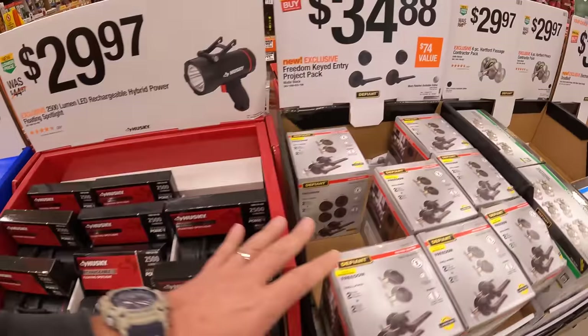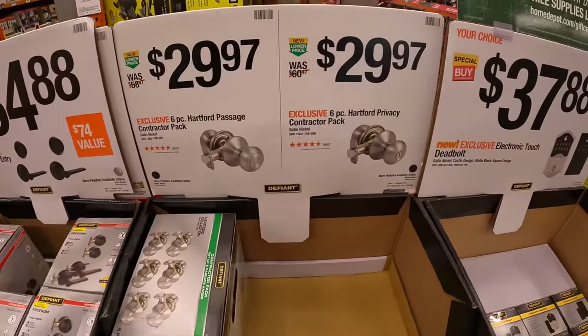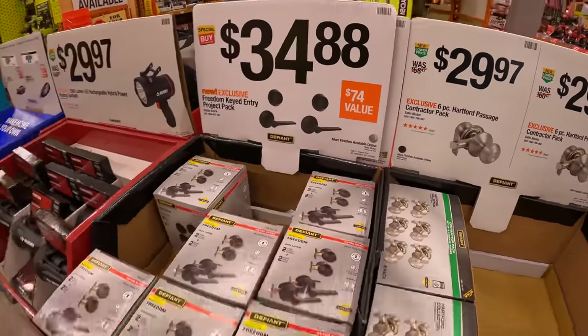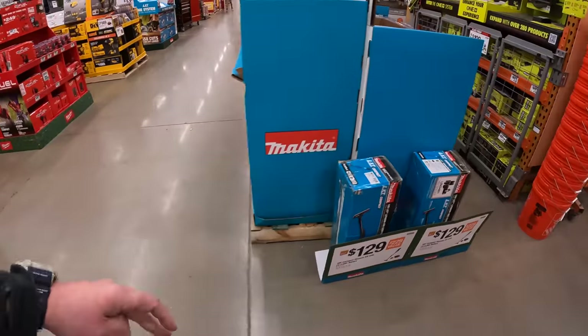$29.97 for the 2,500-lumen LED rechargeable hybrid power floating spotlight. They also have some door handles and locks at $29.97 and $34.88, but let's move on.